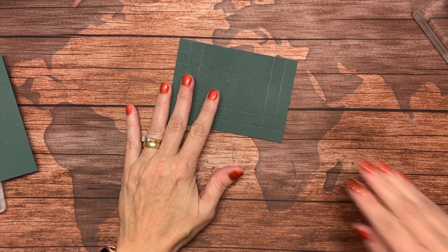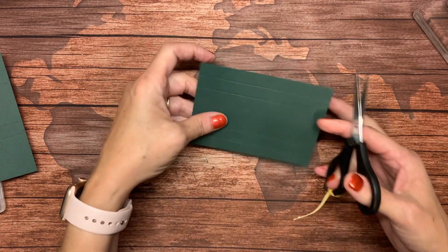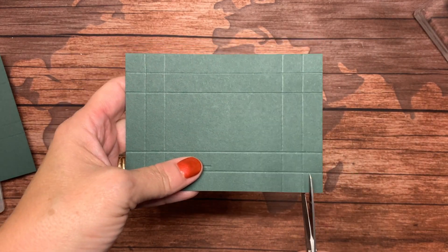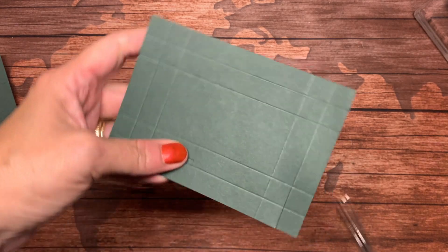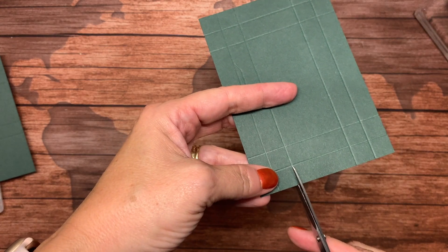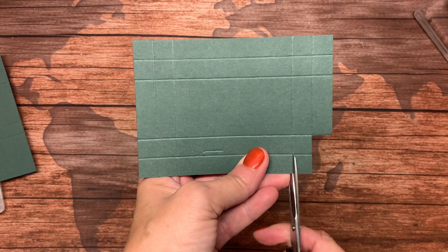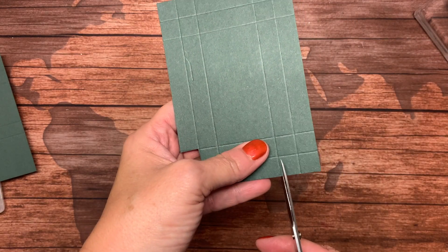I'm going to have the diagram of this on my blog because it will be easier for you to see where I'm cutting. You can see some of the score lines here. I am going to cut off this rectangle right here and this square.